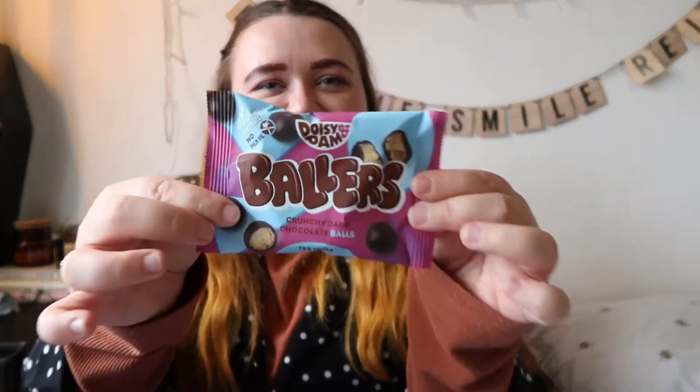Next up — the Doisy and Dam crunchy dark chocolate balls, and they are called Ballers. They look like vegan Maltesers, which is really cool! I've recently been working with a brand called Creative Nature — the products are called Nor Balls — and you can use my code BurstsOfAutumn10 to get 10% off. These Doisy and Dam ones are vegan and gluten free, no palm oil, ethical cocoa, natural ingredients, certified corporation and vegan. I'm really looking forward to trying those.